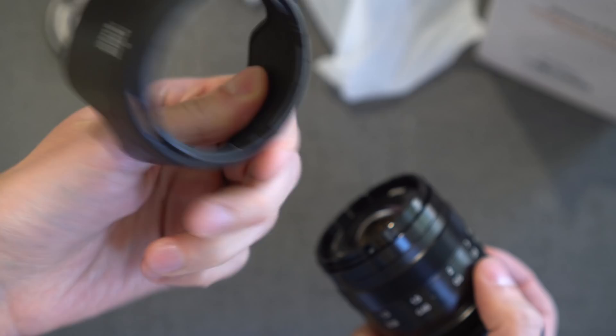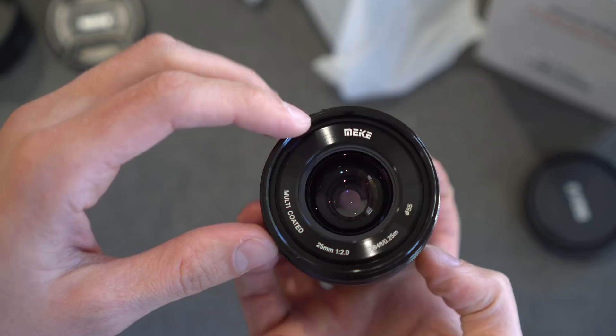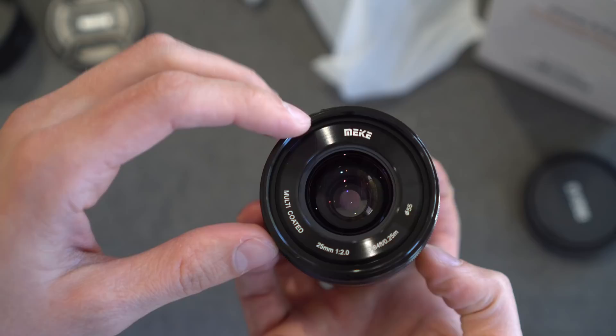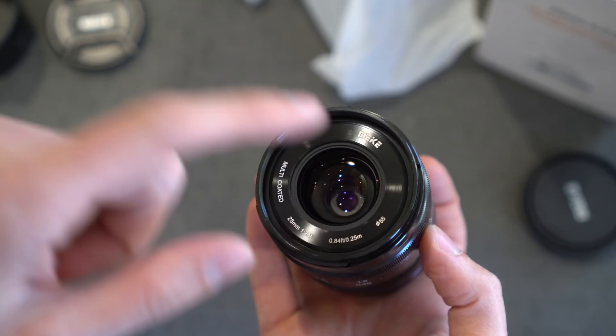And here is the lens. I have to say it looks very nice — it looks like a step above the other kind of inexpensive lenses that are in this focal length. Around the front: Makey branded, multi-coated, 25mm f2.0. Minimum focusing distance is 0.84 of a foot, 0.25 of a meter, and then a 55mm filter thread. No electronic connections — this is a manual only lens.